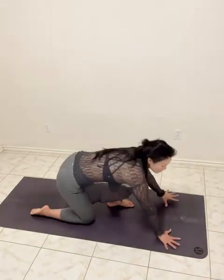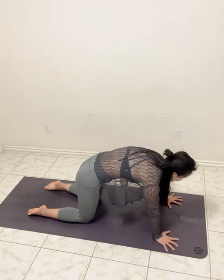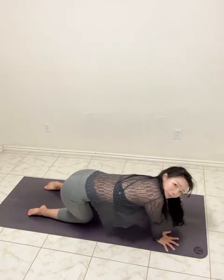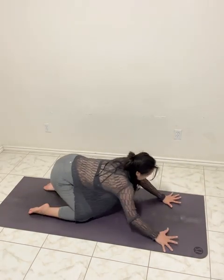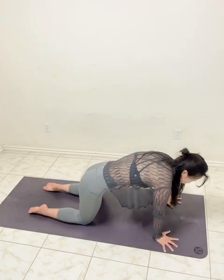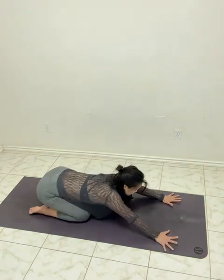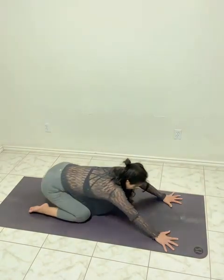From here to there. Tabletop. Cat and a cow for a few times. Round your spine, hold. Shoulders for left side. Circle the shoulders. Inhale and exhale through the nose. One more time. Longer spine. Other side. Last one.